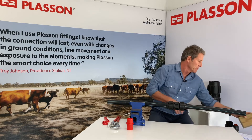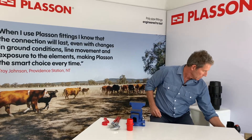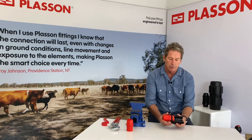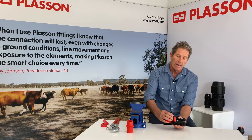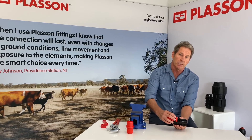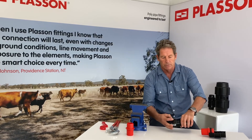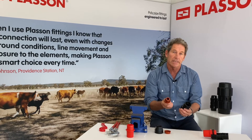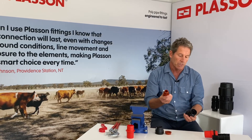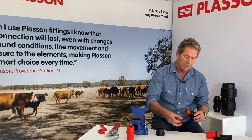Now I'd like to do a quick comparison between Plasson and one of its competitors. This is the Plasson fitting, and you'll see that the insert travels a long way inside the body of the fitting and the seal is held captive in the machined groove. This is a competitor's fitting — you'll see that the insert comes out easily and the o-ring is on the outside of the fitting body. Also, the recommended installation with this fitting is that wrenches are used to do it up tight.